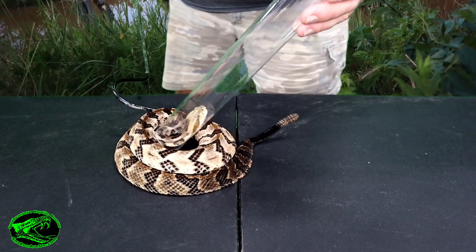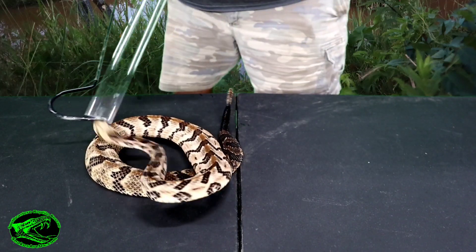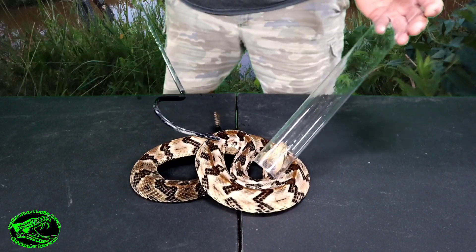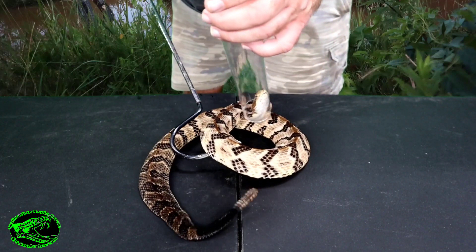But that's what rattlesnakes do. He's not being aggressive, he's just defending himself. Aggression would be him coming over here to get me. As long as I keep myself outside of the strike range, he's okay with that.